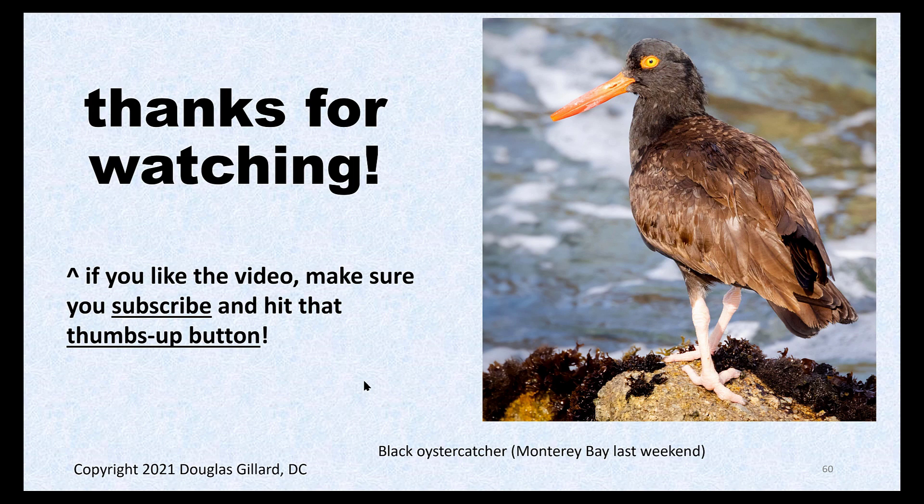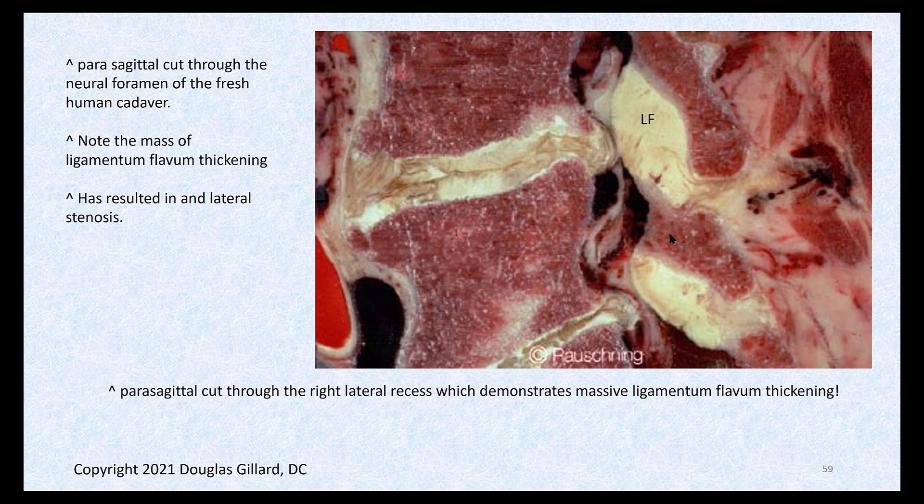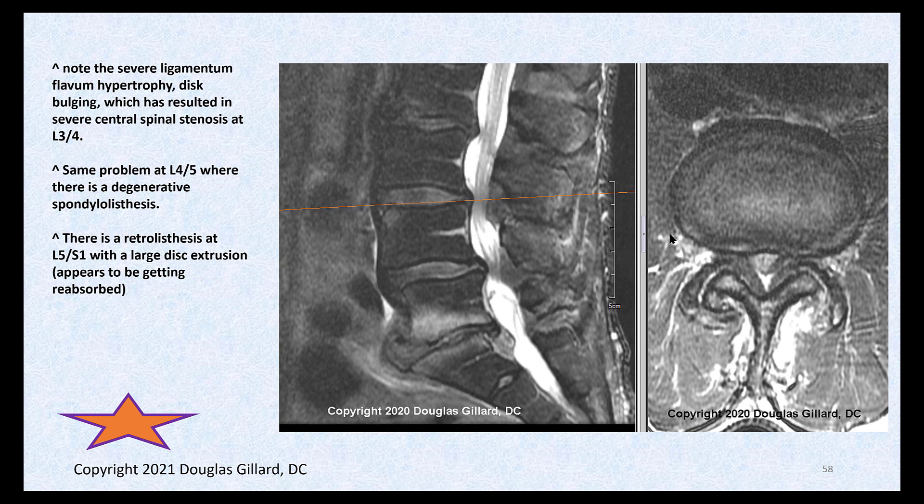To clarify the name change question: the posterior atlanto-occipital membrane is really the same ligament as ligamentum flavum — it's just gotten so thin at that level they have to change the name. It's really the same thing histologically, but you must use the new name.